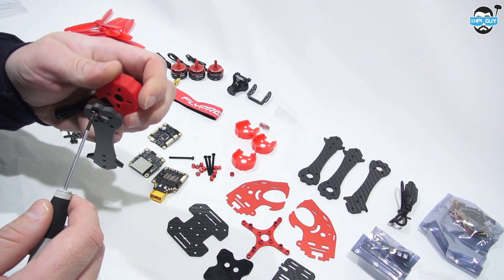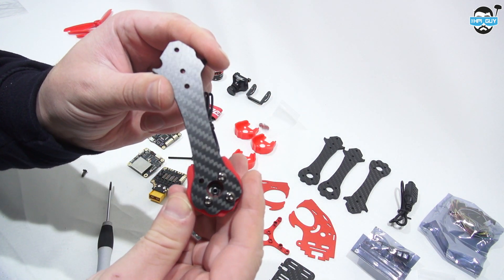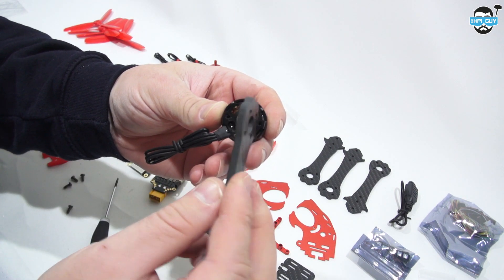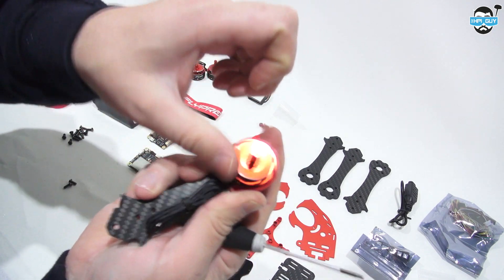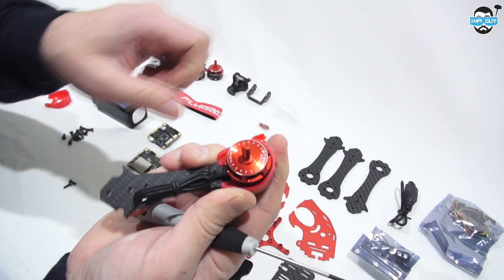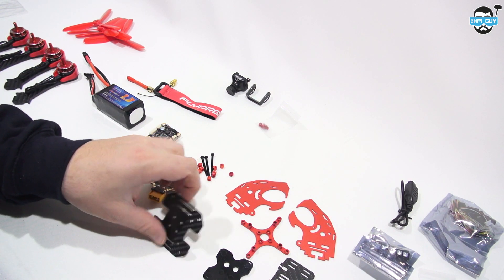Just don't forget to put the motor protectors on these as well. The arms are specific to the motors, so if you find that the motor isn't screwing in, then flip the arm around. Something else worth noting is that the motors are clockwise and counterclockwise, so when you're doing the build make sure that you put them in the correct place. You can tell which is which by simply putting the nuts on the top.